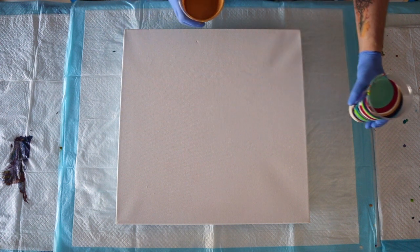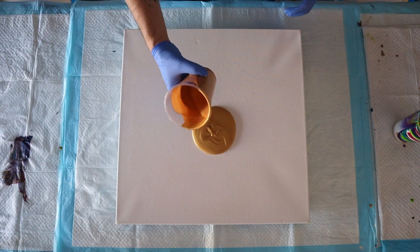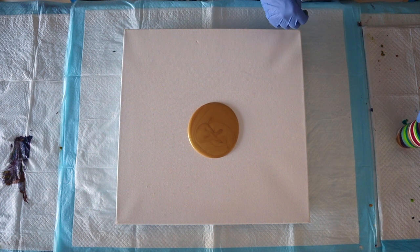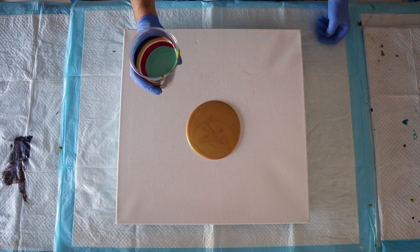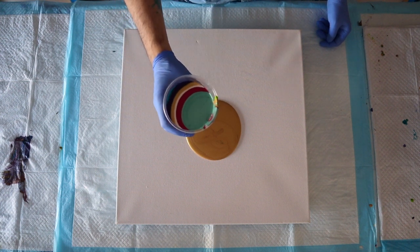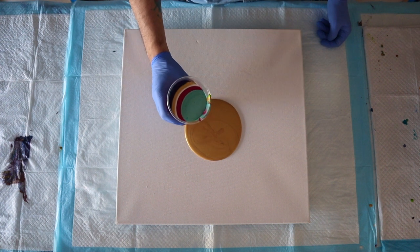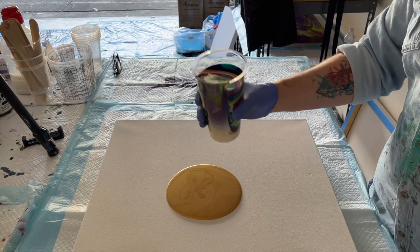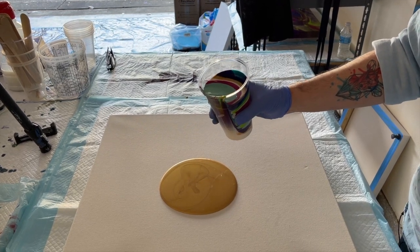Before I straight pour this delicious cup of loveliness, I'm going to pour into a puddle of gold — not something I do often, but I wanted to try it this time. A straight pour is just that — pouring the colors straight out of the cup. You may alternate the height: if you pour from higher, the colors will blend more; if you pour from lower, you'll get more ribbons. I'm not confusing this with a ring pour, where you move your hand in a ring to create tree-ring patterns on the canvas. But I'm going to straight pour. Let's do it!